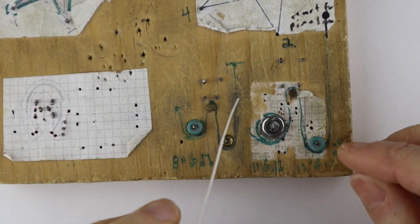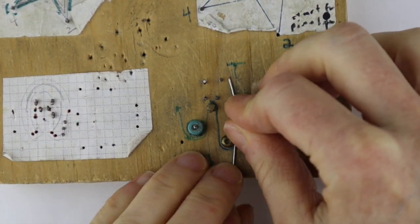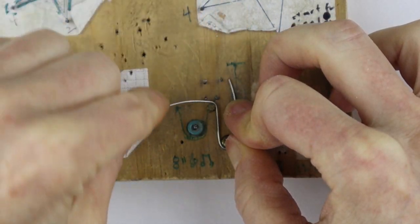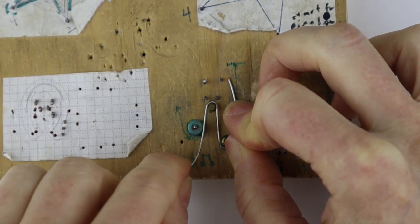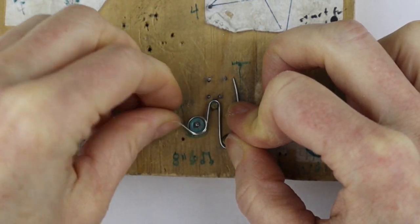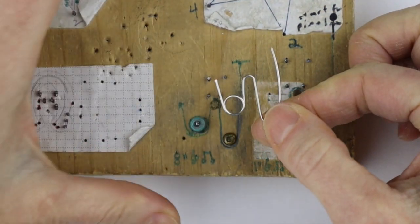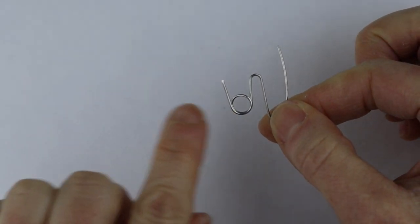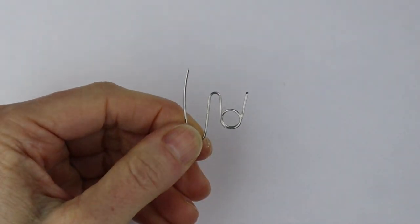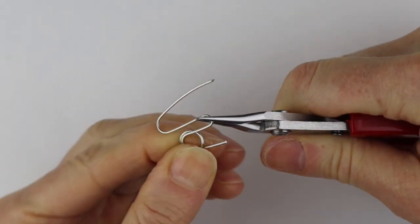We'll start with a simple treble clef with no bead. I'm just going to place my wire on the template and hold it down. We have one little screw here and we're going to bring it up and then down around that one and around this one. This is actually a small crow bead glued onto a nail to make a bigger curve. This is sort of your basic shape — you'll see this loop goes to the back, so if we flip it over this is beginning to look like the treble clef.